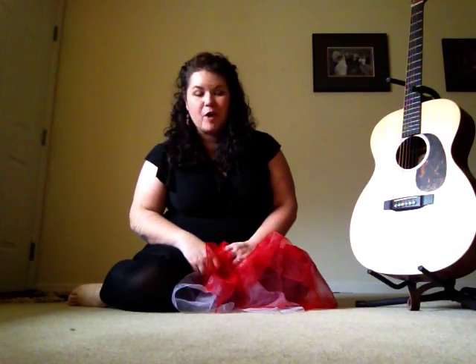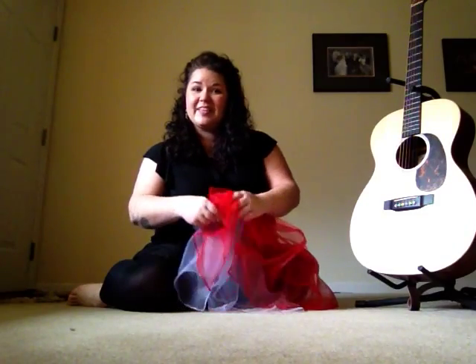Hi everyone! We really like to use scarves and other movement props in Chirp to encourage gross motor development and sensory awareness. This is a great one for that. It goes like this.